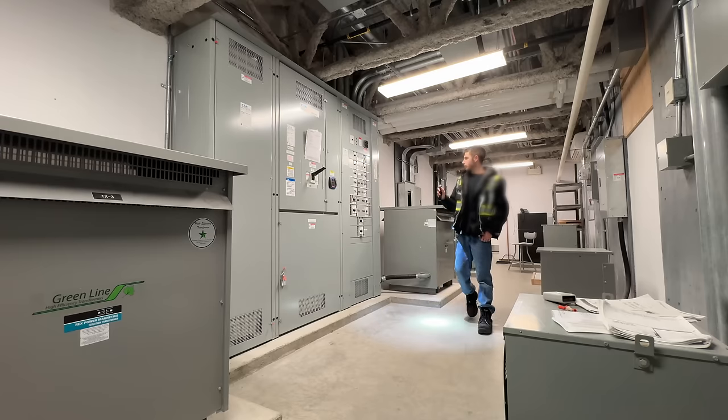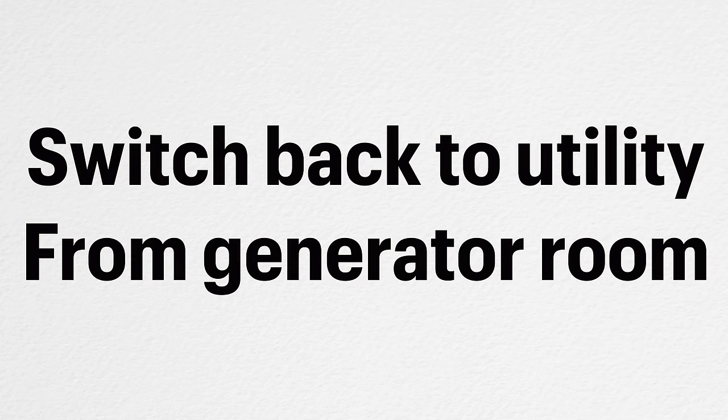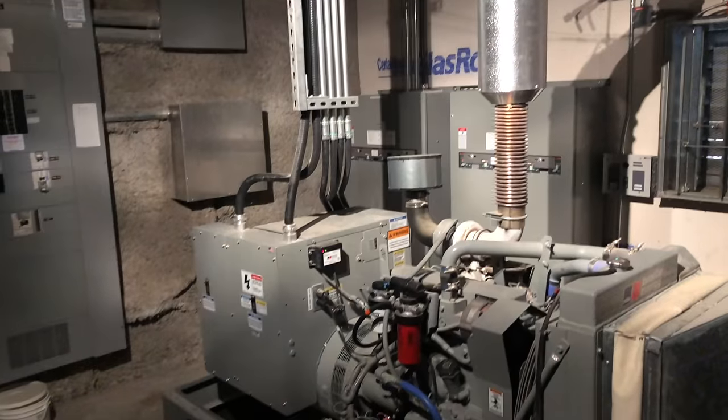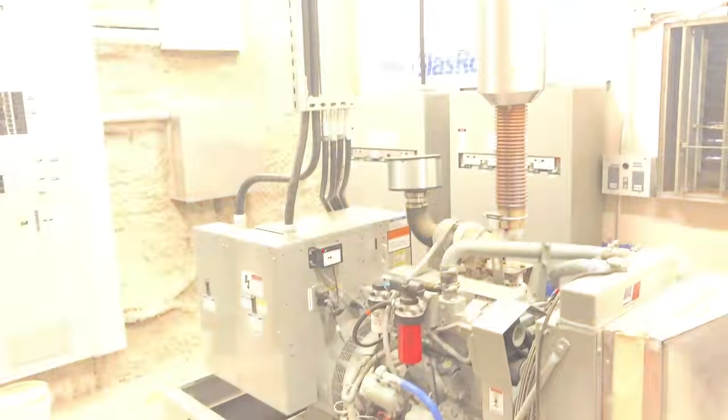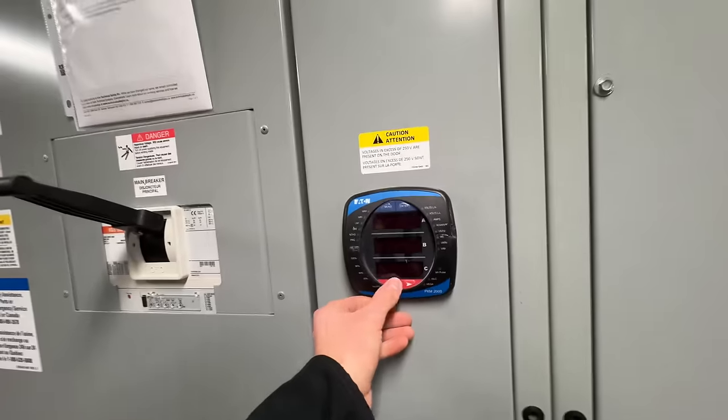And there we go — we are now powered back off of utility power. Now the generator will shut down after a couple of minutes. It's important to run a diesel generator, especially if it has a turbo, for a couple of minutes without load on it, because that turbo in some cases — depending on how the engine is sized to the generator head — can actually get red hot, and you don't want to shut down a red hot turbo where it can seize in place. That's why it's very important to run them without load for a cool down period.